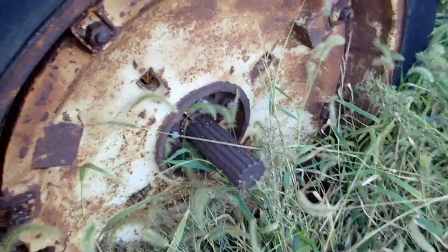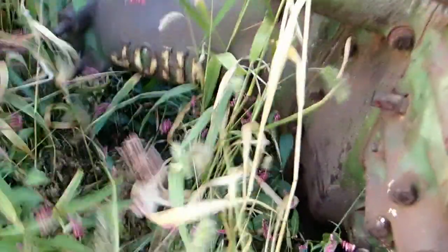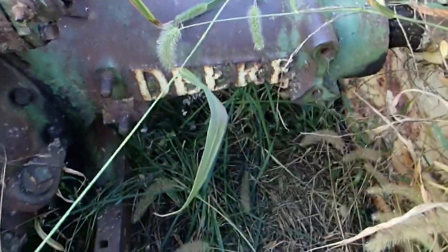I like the rear end of it, and I'll tell you why. I like the spokes — the spokes in the shaft, the drive shaft. God damn, you're right, there are weeds growing up around this poor thing. I just love that they used to cast 'John Deere' in the rear axles.